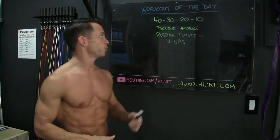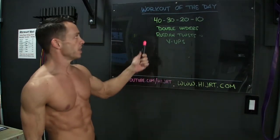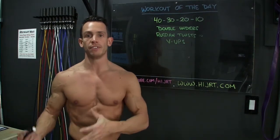We're going to start off with double-unders — 40 double-unders. If you can't do double-unders, just do twice as many single jumps, so you'll end up doing 80 of those. Once your 40 double-unders are over, we're going to move on and do 40 Russian twists. Once those are complete, we're going to do 40 V-Ups.